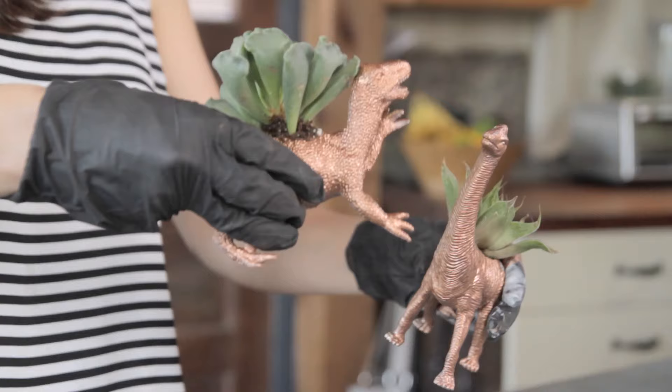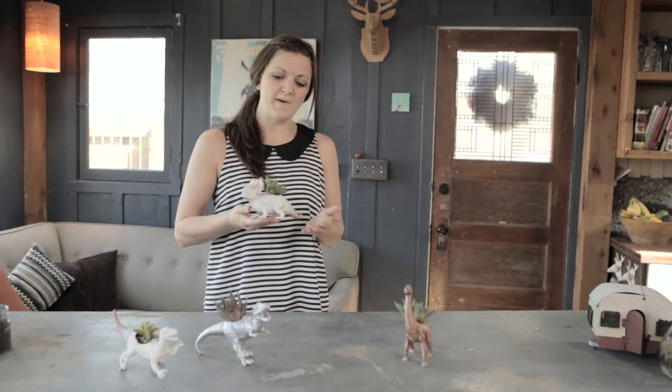You've got a dino planter! How cute is that? I'm the cutest dinosaur here — and now you're not, the cutest dinosaur I am!